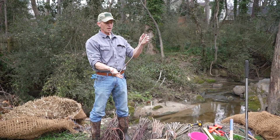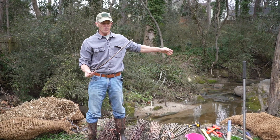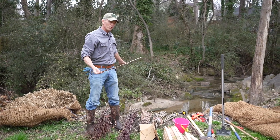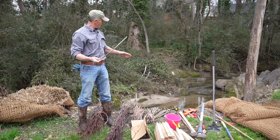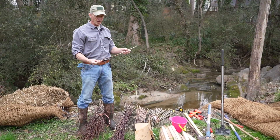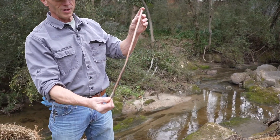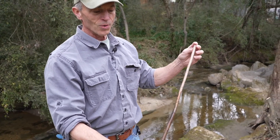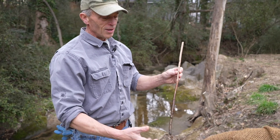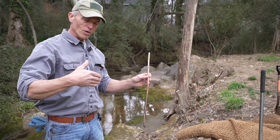They will produce a multi-stemmed woody shrub that will load this bank up with roots, because the goal here is — there are no roots on this stream bank, and it's open to erosion. If we can get what we call 'toe wood' — wood at the toe of the slope to hold the soil in place — that would be the best practice. You can get these in North Carolina at native plant nurseries. They are installed in the dormant time of the year, typically November to early March.